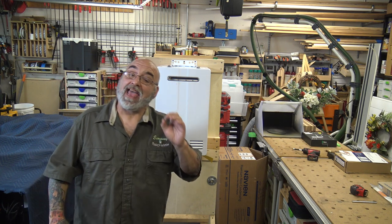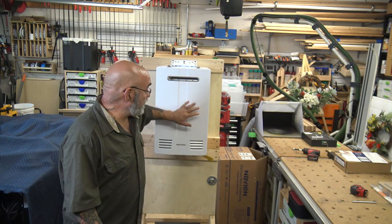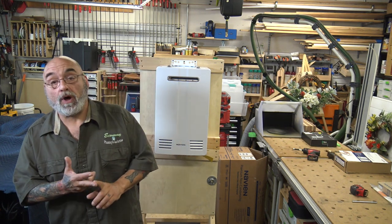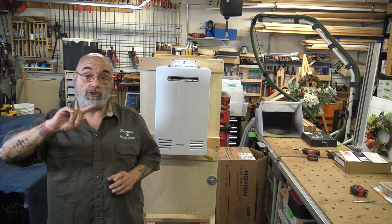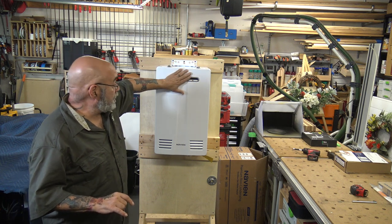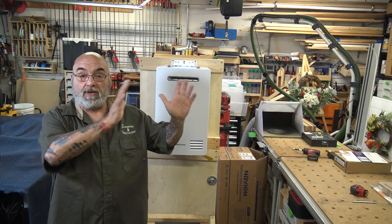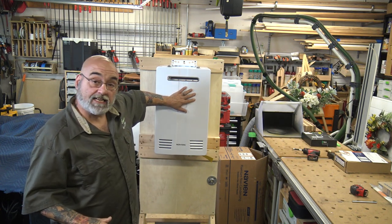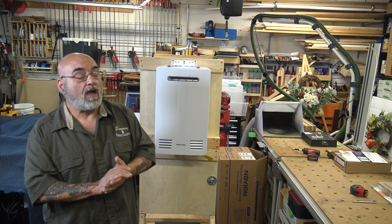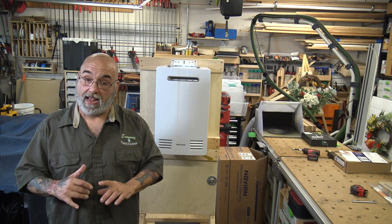What we have here is an NPN 160 — this is their non-condensing exterior model. They make a 160, a 180, and a 199. They also make an NPNU, which is universal — an indoor model that has the vent with the condensate on the back, and louvers on the bottom. It's made for inside but also outside, which we'll touch on in another video. These units you're going to order either natural gas or propane.